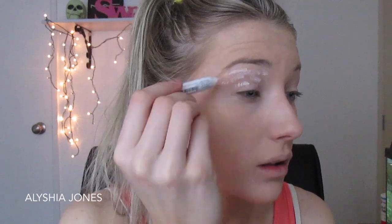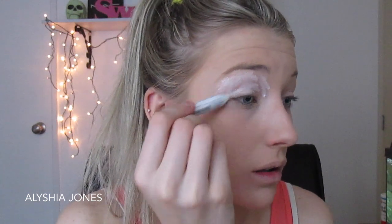I'm taking my NYX Jumbo Eye Pencil, which I use in pretty much every Halloween tutorial. I'm mapping out the white areas of a tiger — around my eyes, under my nose, above my eyebrows, down my chin, and down the sides of my jaw line.